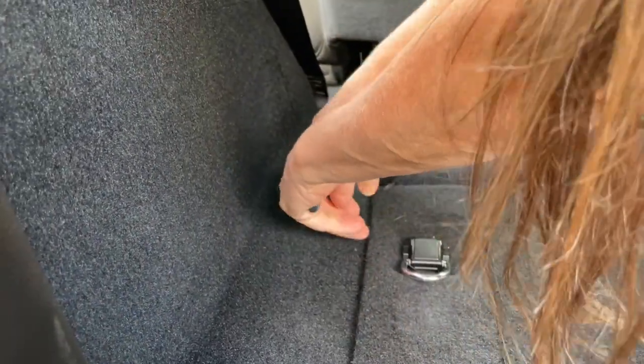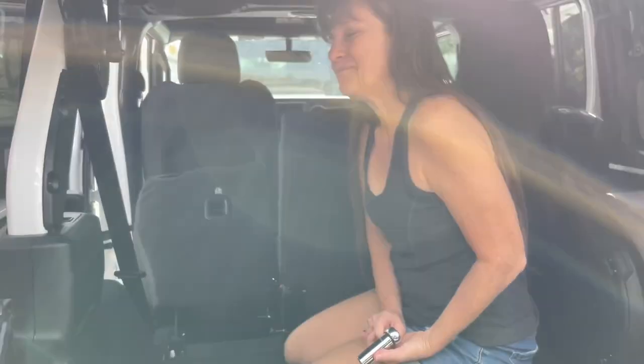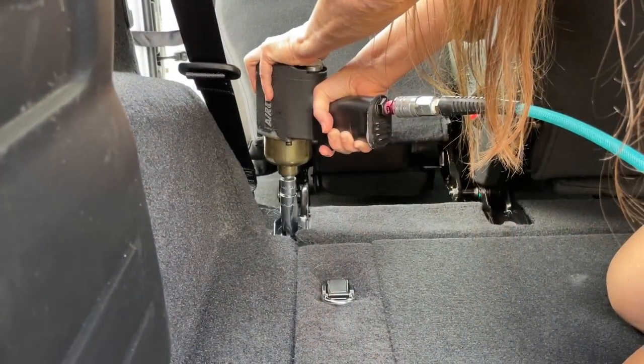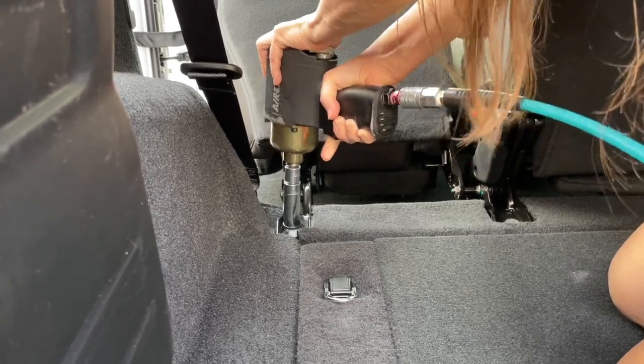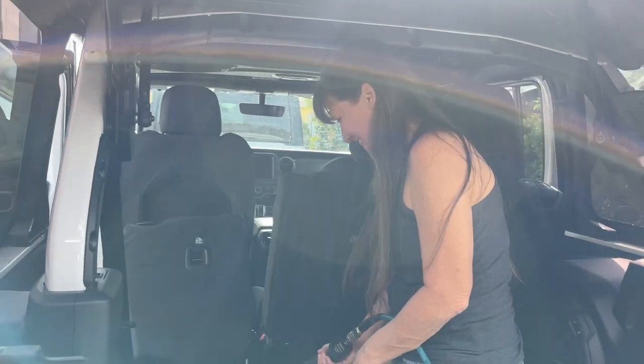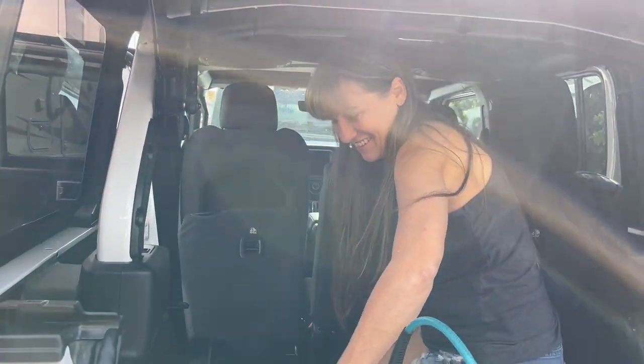Oh my gosh, I'm a little weak here. So I'm going to get Kevin's help on this — it's tight. Holy crap, that was quick. I just needed the right tool. But I'm not going to be able to use this for those down there, so I still need Kevin's help.